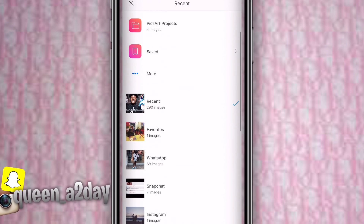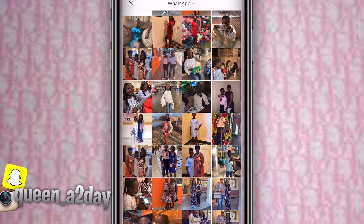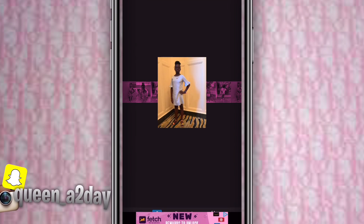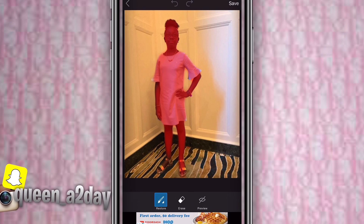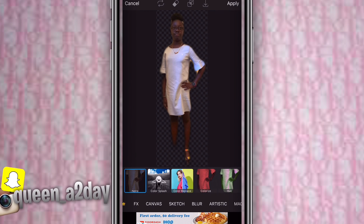Go to your photos and pick the ones you want. I picked two photos, one at a time, because I have to cut them out. Go to the scissors tool and press person. Sometimes it won't cut you out right, but I just left it like this because I'm doing upper body so they can see my face.